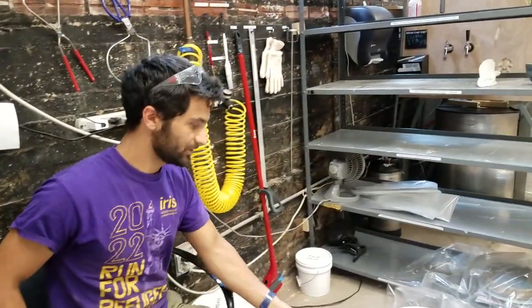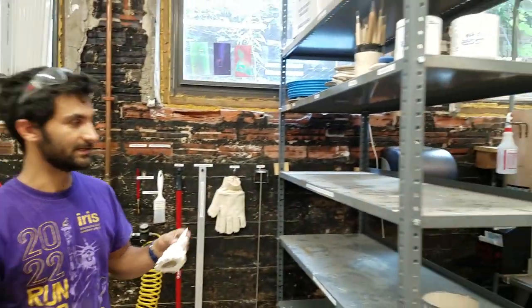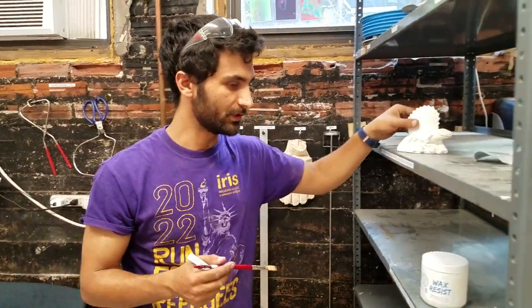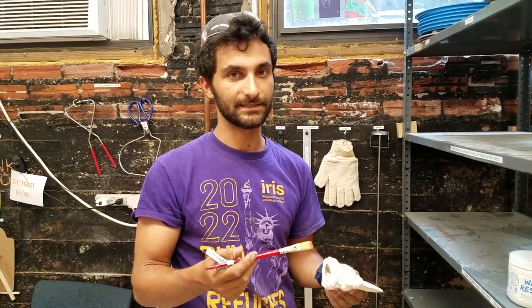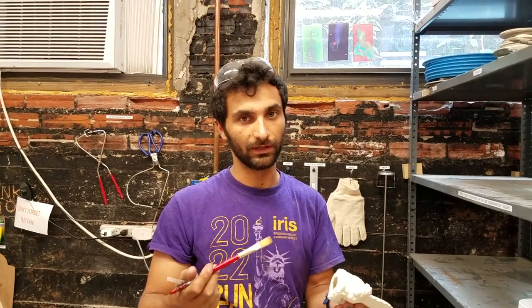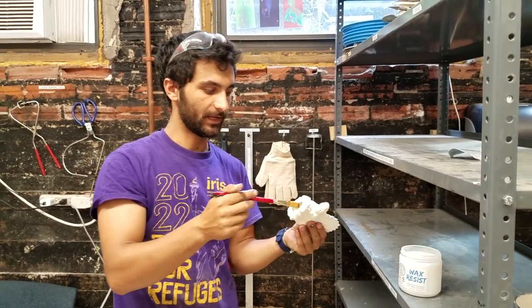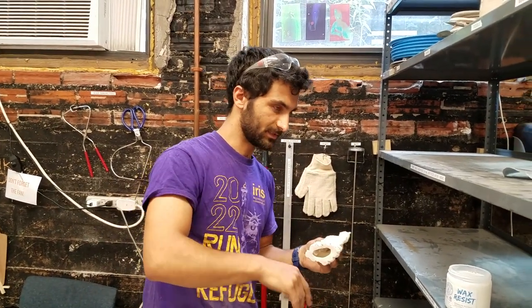Now let's look at the glazing process. Say you have a piece you want to glaze. Take the wax resist — right up here — and the wax brush. This wax resist is ready to use right out of the jar. Brush it onto the bottom of your piece and a quarter inch up around the edges, so when you dunk it in the glaze, the glaze doesn't stick there. The wax will burn off in the kiln, protecting the kiln from getting glaze on it — which would fuse like molten glass. Let it dry a minute or two, then rinse the brush off in water and hang it back up. Close the wax back up.